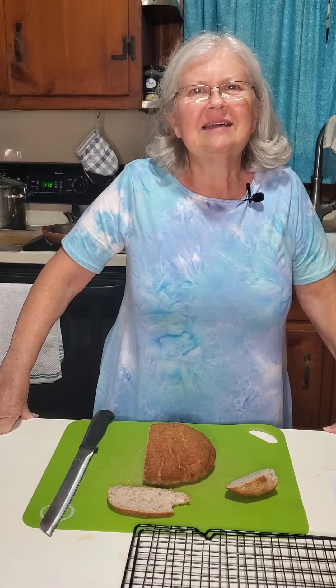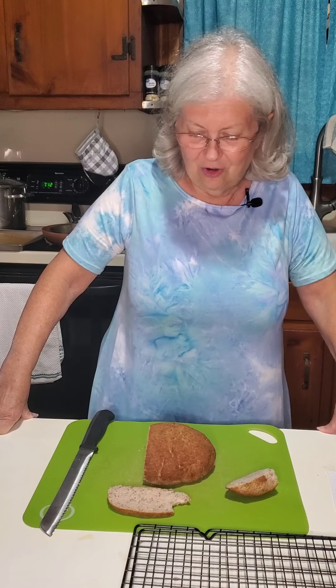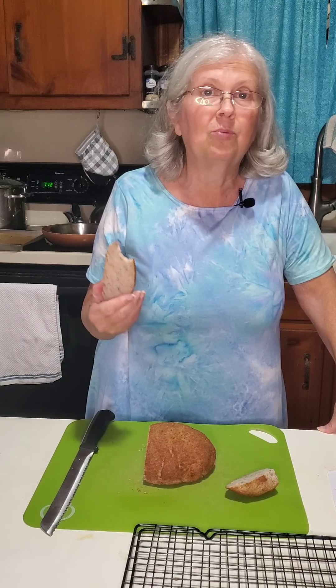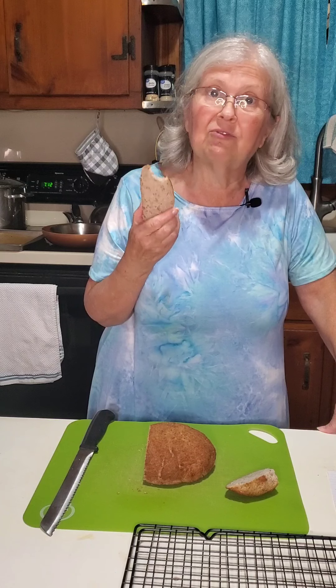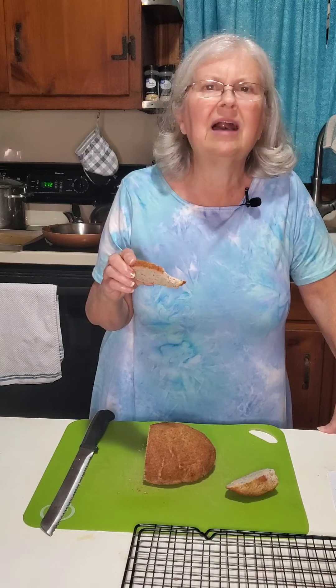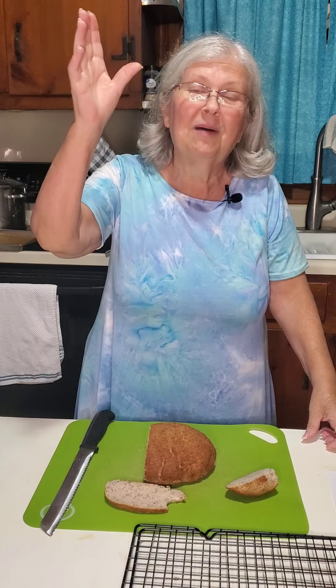Thank you for coming into Granny's kitchen and watching her make some bread. I have to say it's not the best tasting bread I've ever eaten, but it beats everything we've tasted from the store so far. I'm going to work on this a little bit and see if we can get it to rise more and not be quite so dense. Have a blessed evening, thank you so much for being with me, and you have a wonderful night's rest. See you later, bye!